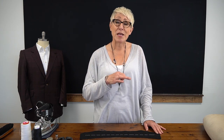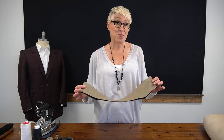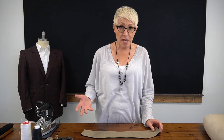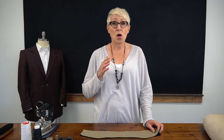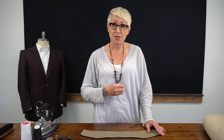The under collar will lay between the melton and the top collar in order to provide us with the shape that we need. We need to cut both of these pieces of cloth on a true bias. Normally when we lay a pattern, we lay it on the grain, so our fabric grain will run both vertically and horizontally, and we're laying it on the vertical.